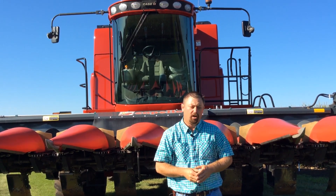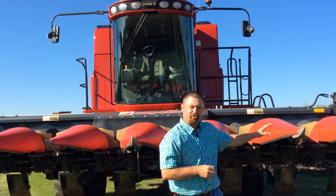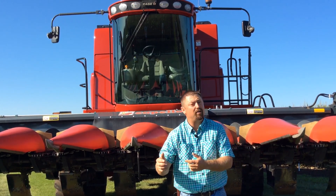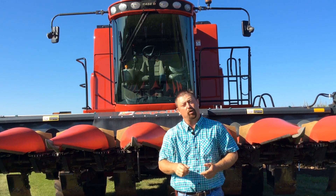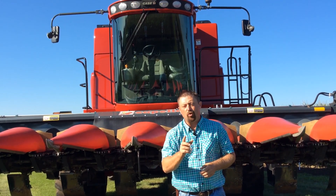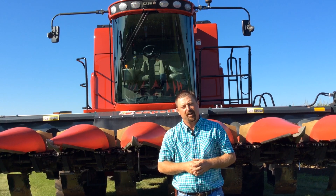Stay tuned for more details regarding some of the work we're doing with chopping corn heads and how it's affecting continuous corn as well as soybeans, especially no-till soybeans, that following year. We'll bring you the results when we publish our Practical Farm Research book, which will be published shortly after the fall harvest season. Again, stay tuned for more details. Thanks for watching.